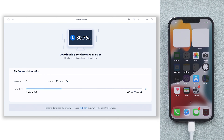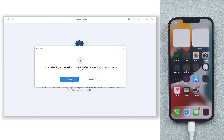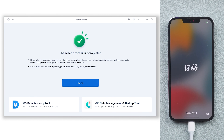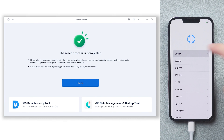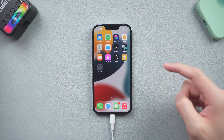The download will not take long, depending on your network condition. Once the download is finished, click the Start Reset option. ReiBoot will start to factory reset your iPhone 13 — it will take some time. Be patient and wait for the process to finish. Do not disconnect your iPhone 13 until it is done. You can see my iPhone 13 is already factory reset completely. It's very easy and efficient. My iPhone 13 is now good as new.